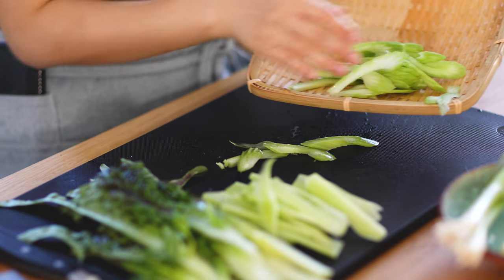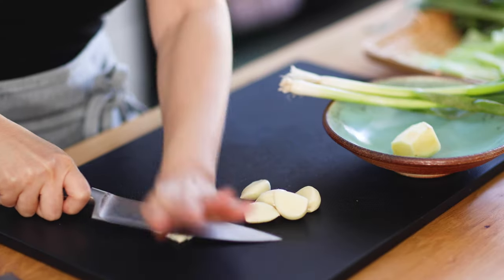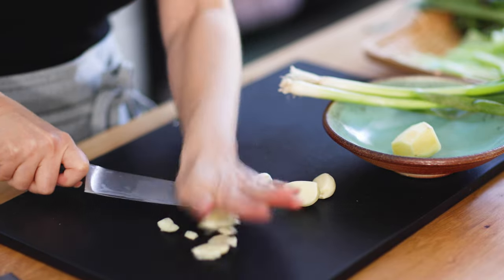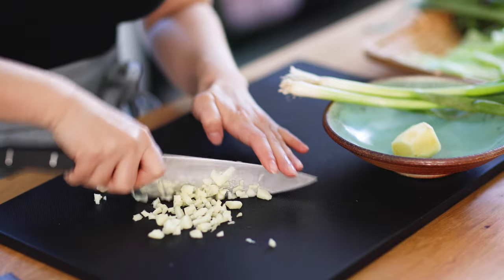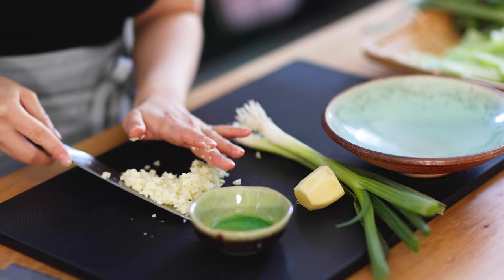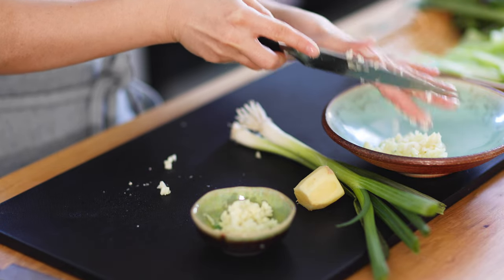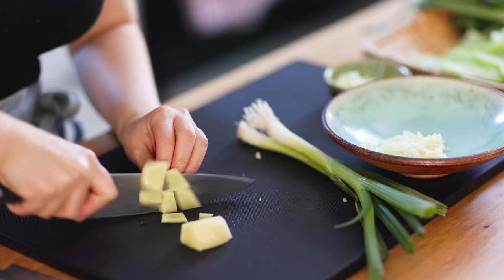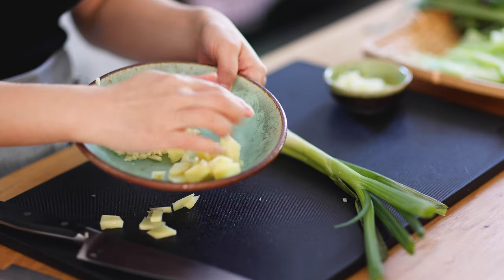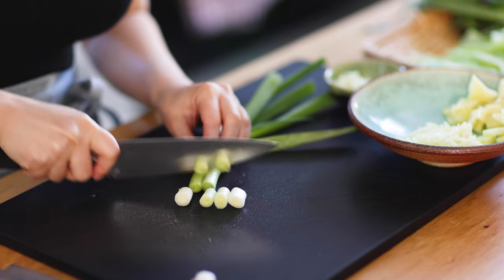Now all the veggies are ready. Next, smack garlic cloves, then cut into fine pieces. Take out about 1 tablespoon for toppings later and put the rest in a container. Next, chop ginger into small pieces. Cut scallion white and set aside with ginger and garlic.